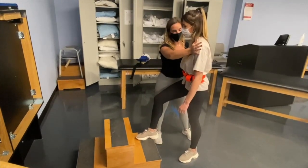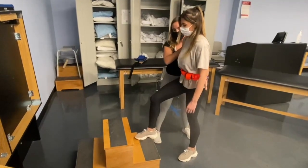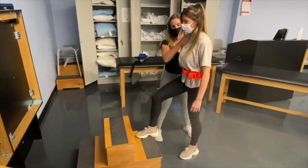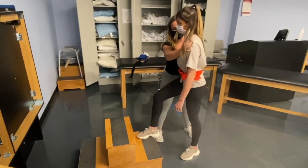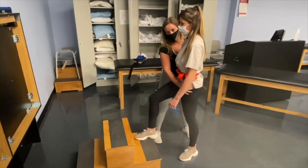Good. And we're going to hold... hold... hold. [Holds repeated across sets.] Good.